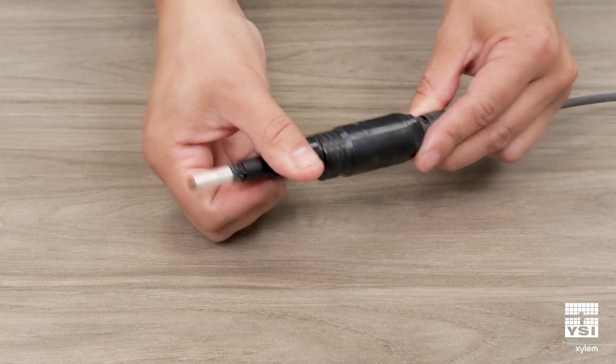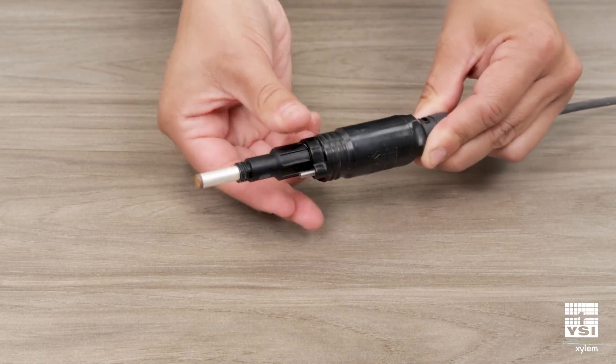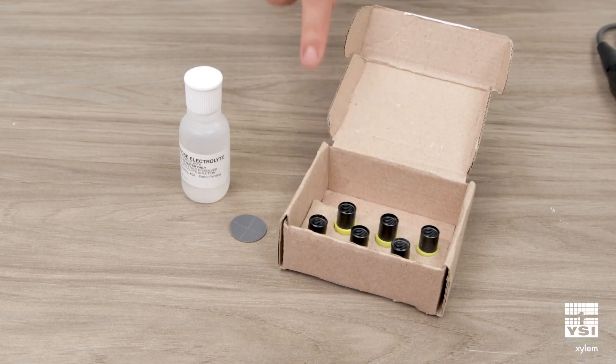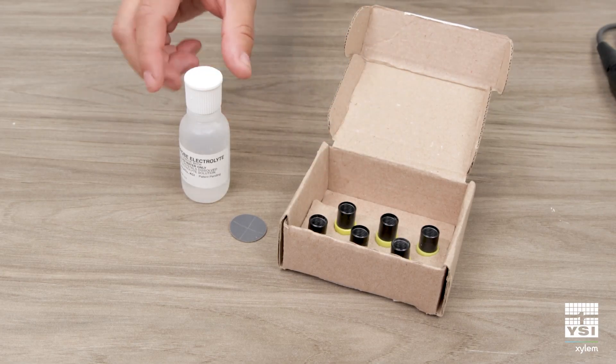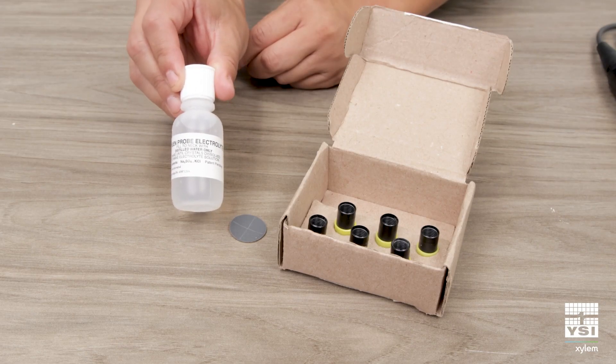I'll install my DO sensor first. In each membrane kit, you'll see there are six replacement membrane caps and an electrolyte bottle that you'll want to fill to the neck with deionized water to make your electrolyte solution.